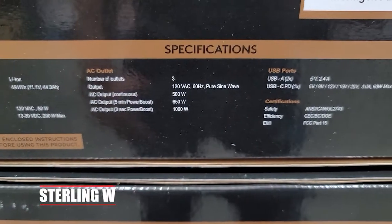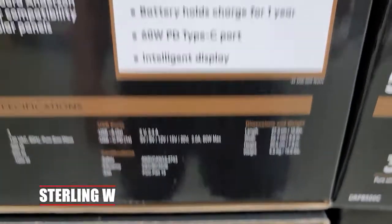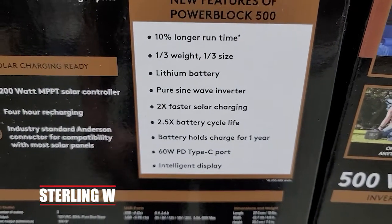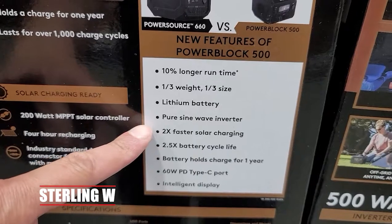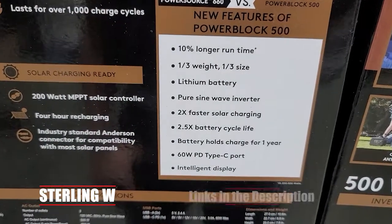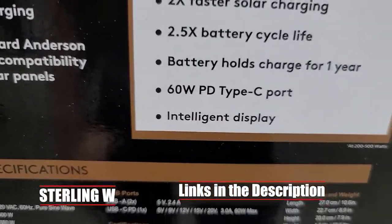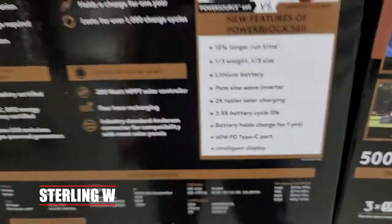As you can see, it's 491 watt hours. It has all these different outputs. It's much better than that other series — the 660 one — which was made of lead-acid. This is actually a lithium-ion battery and it's only roughly around 11 pounds or so. Overall it's pretty cool. It has USB-C ports. The MPPT solar input is about 200 watts — that's what the solar controller is built in.